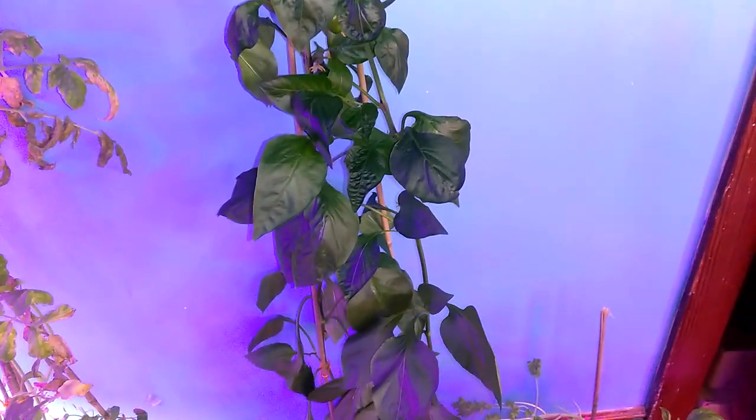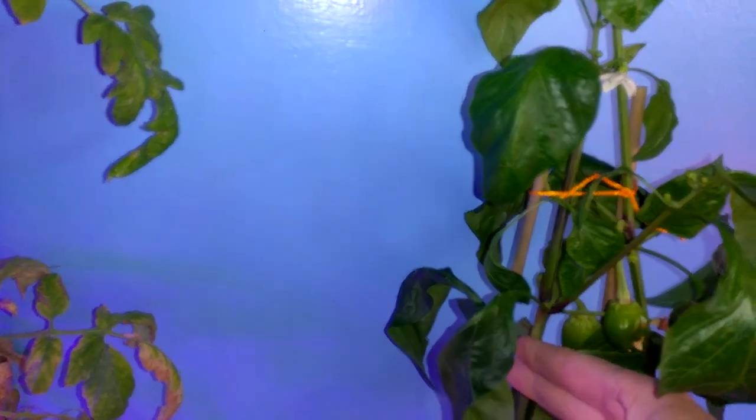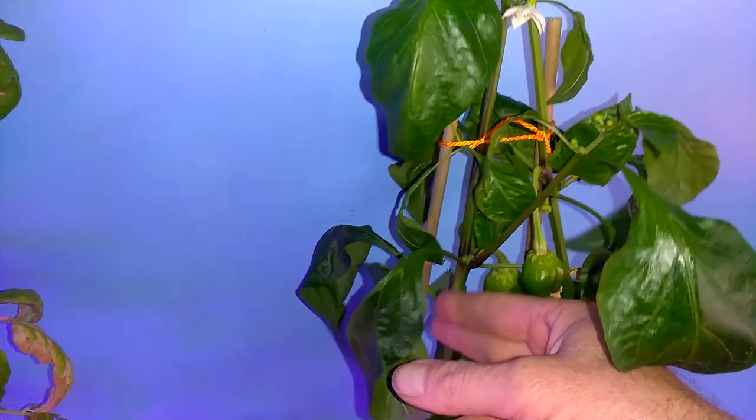Over at Hidden Harvest Grow Lights, Brad said to get a toothbrush on the back of it to vibrate it so it could self-pollinate. I still got flowers, so I've been tapping it with my fingers. Hopefully I get some more peppers up there.